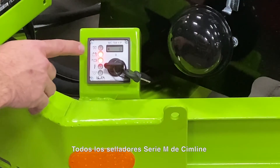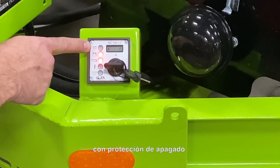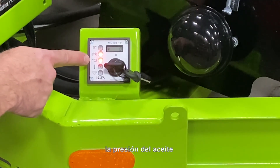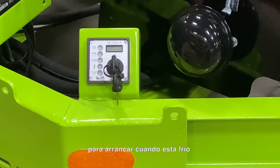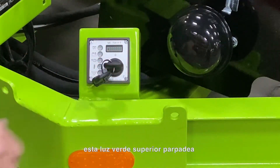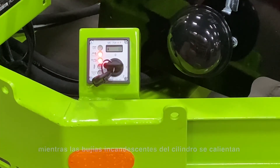All SimLine M-Series Melter applicators employ a digital engine management system with shutdown protection in the case of an alternator, oil pressure, or coolant temperature fault. The diesel engine relies on a glow plug in the cylinders to start up when cold. When the key is turned to the first position, this top green light flashes for several seconds and continues to flash as the cylinder glow plugs heat up to operational temperature.